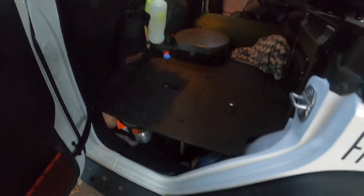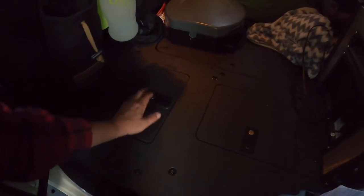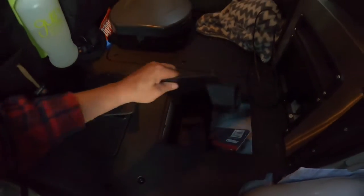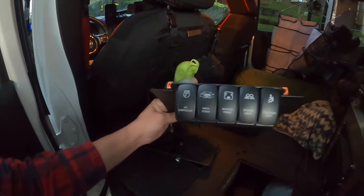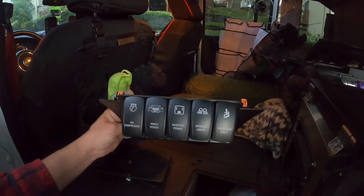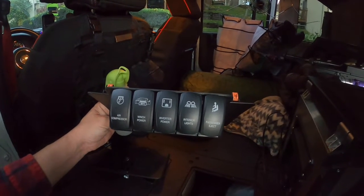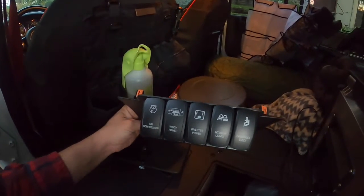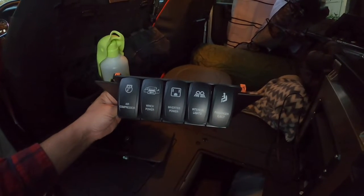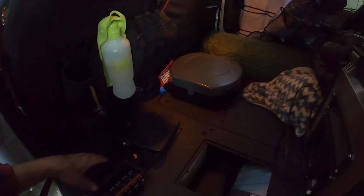Of course the Goose Gear decking is right here, and this has got all kinds of storage all over the place — down there, over here. This is where my switches are for the front console. These are the switches for the center console: air compressor, winch power, inverter power, interior lights, and passenger eject — passenger eject is a joke. I'm going to use that on somebody; I'll figure out something cool. I just really like that button.